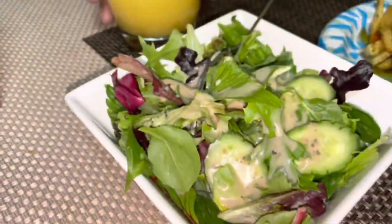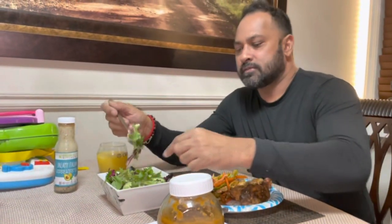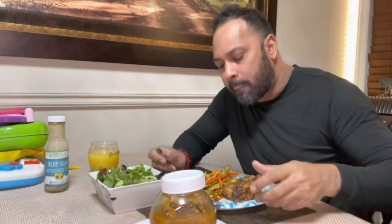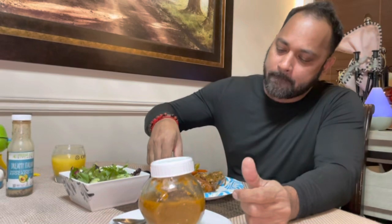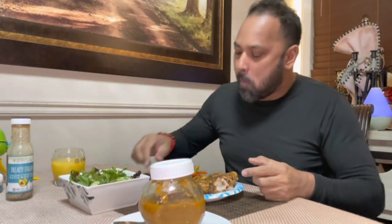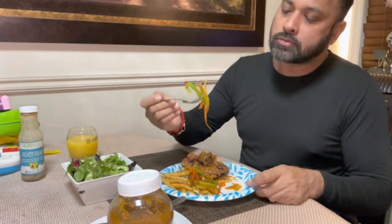So I'm using some of this creamy Italian avocado dressing. Yeah, check it out guys - creamy and nice. Yes man! So it's Friday. Let's try this chicken. What vegetables are you having? It's a vegetable chow mein - no carrots, christophine, and sweet buffalo. It's so good.